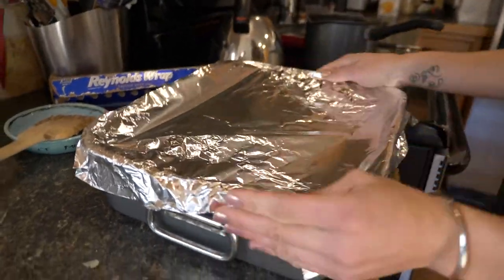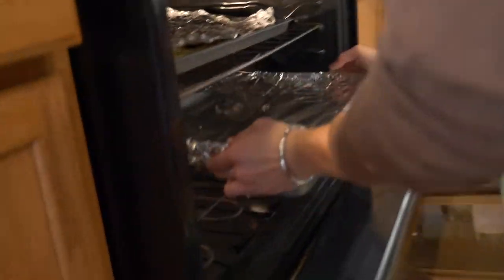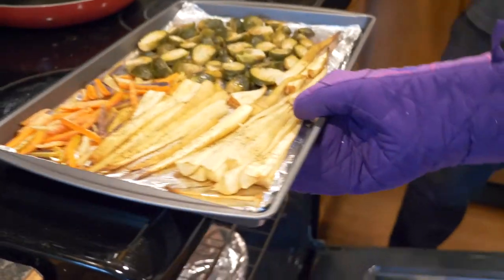Put the stuffing mixture into the pan, cover it with foil, then put it in the oven for an hour at 415 degrees.